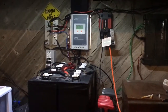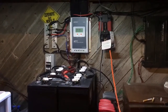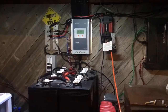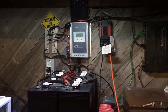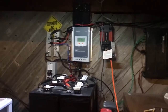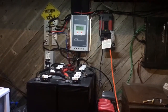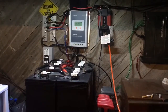Hey, what's up YouTube, TMZ1313 here. Today I just want to talk about what can you power off a 100 watt solar panel? This question comes up for anyone that owns solar panels — when you talk about them to people that don't understand solar, that's always the first question: what can you power off your solar panels?